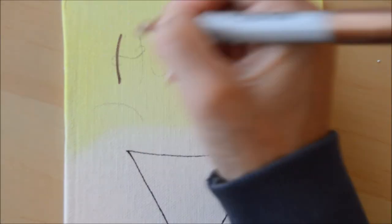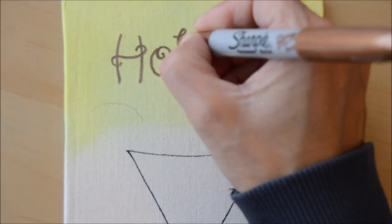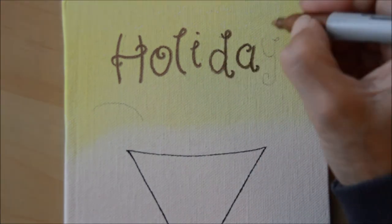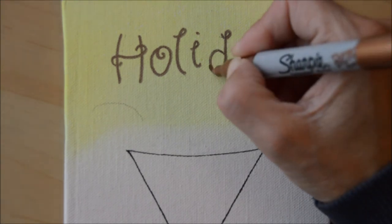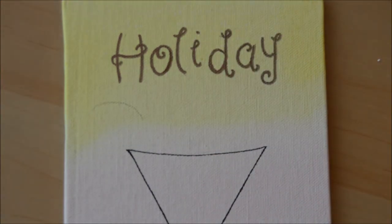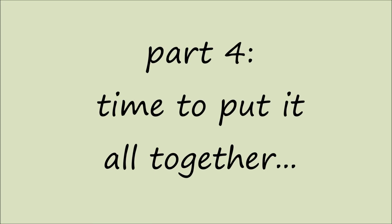To finish off the canvas I decided to go in and do a little lettering over the top of the cocktail glass. I had problems with my lettering last week, but this time I just went straight in with my bronze sharpie and did a sort of loopy, loose lettering for the word 'holiday', and then it was time to put it all together.